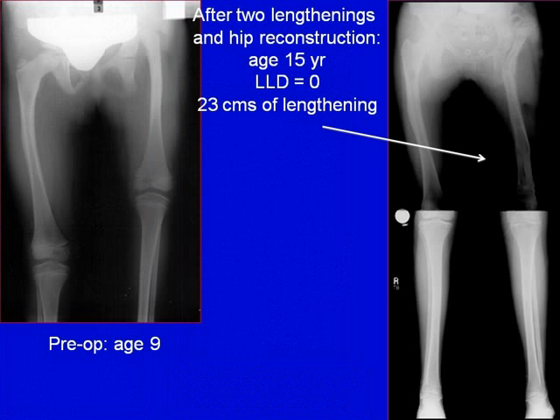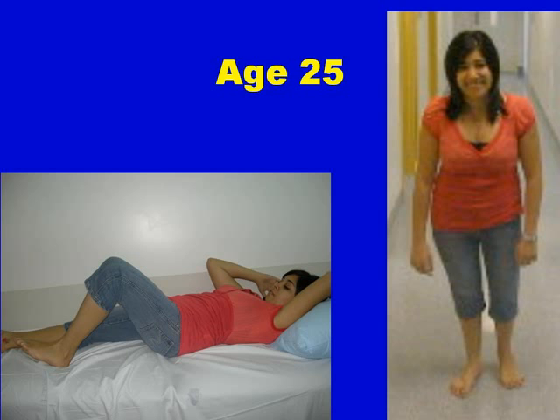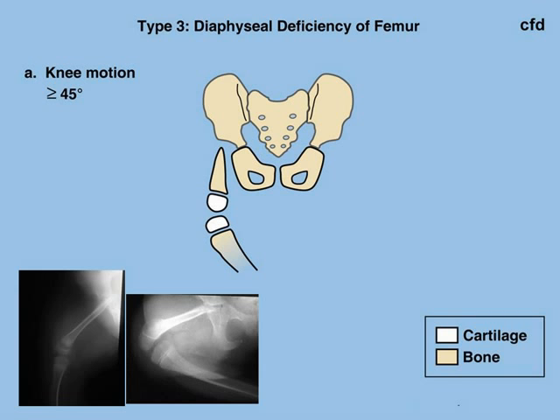After two lengthenings and hip reconstruction, at the age of 15, she has no leg length discrepancy — she's had a total of 23 centimeters of lengthening. You can see the x-ray before at age 9 when we started and after at age 15 when we were finished. Here she is 25 years later. This girl came to us all the way from Australia, and her function is normal — she's now a student attending university.